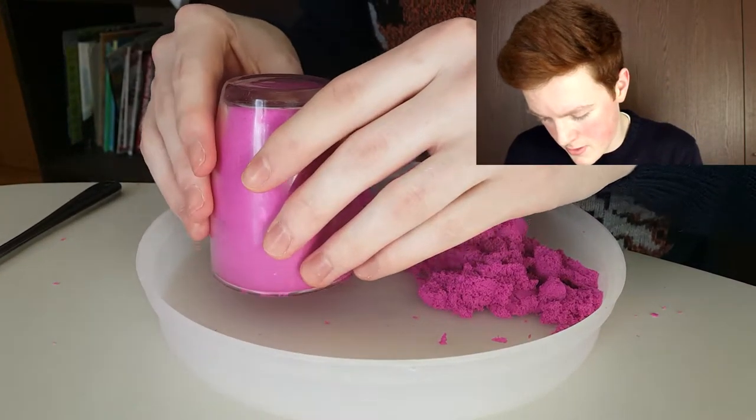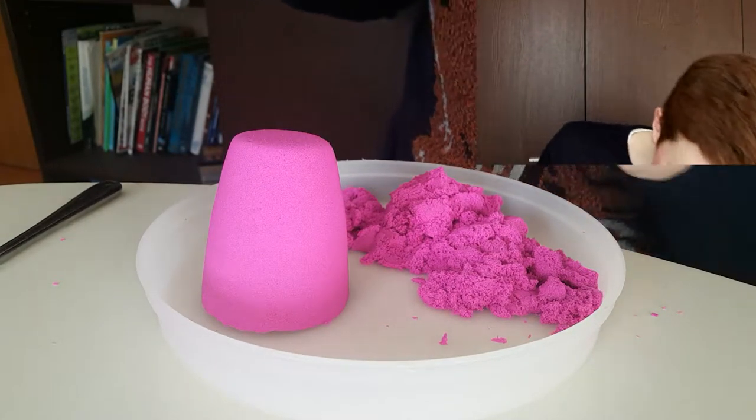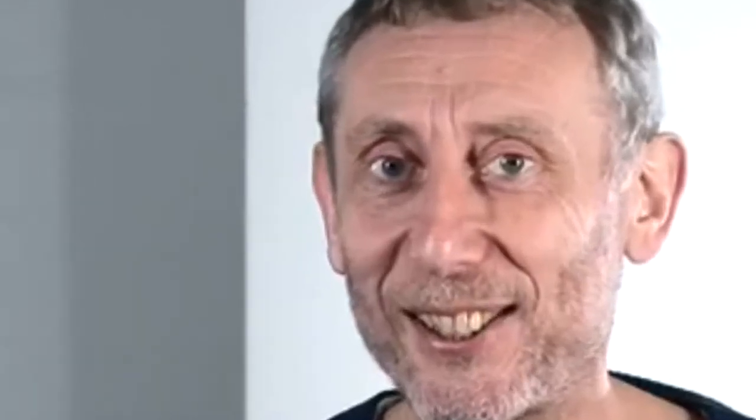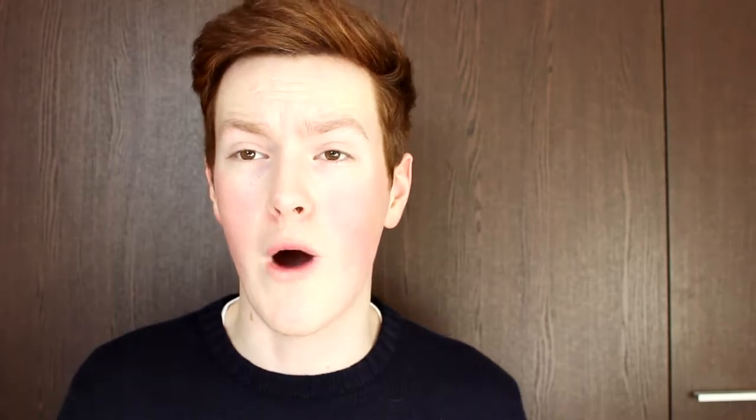Nope. Nope. Nope. Nope. Oh my god. Oh no, please. Oh, yay! Whoa! That looks so nice. Look how smooth it looks. Whoa! That is so - whoa!